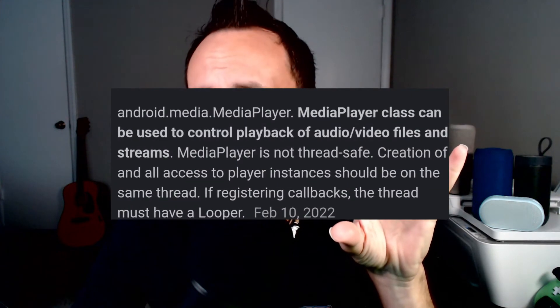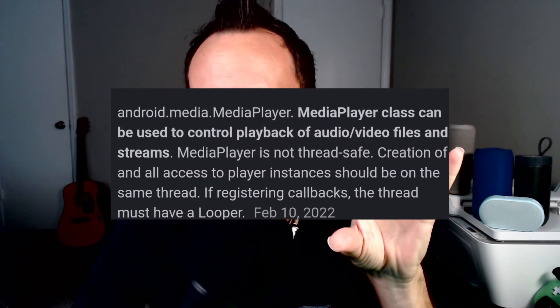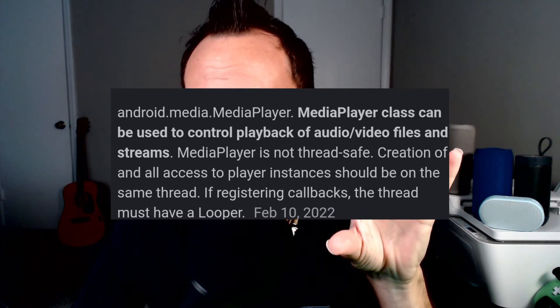The next thing that could be causing an issue is the media playback app on your mobile device. The Android media player class can be used to control playback of audio and video files and streams. It is not thread-safe, and creation of and all access to player instances should be on the same thread. In other words, there may be an issue within the media player app itself. A media playback app could be something like YouTube that plays video or audio. I'll try to do more research on this and give you more advice on what to do in that instance.